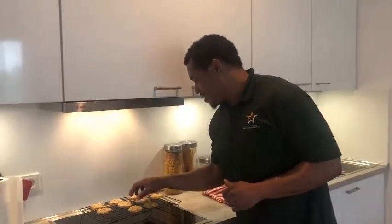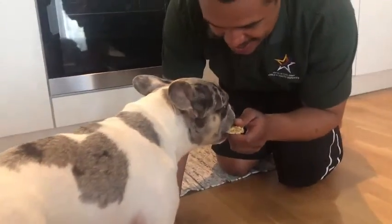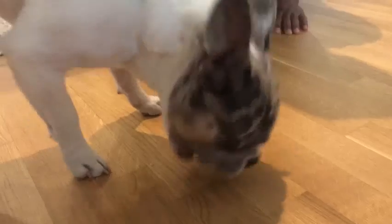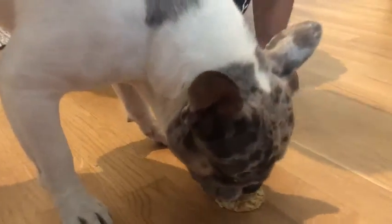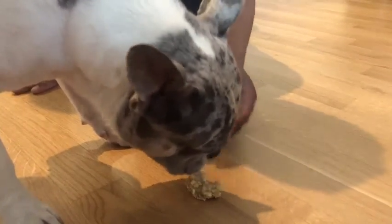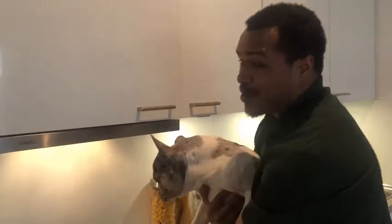Now that our cookies have all cooled down, it's time to see if Barkley likes our little yummy treats. Friends, if you've got a dog at home, make sure you use this recipe because it is Barkley approved.